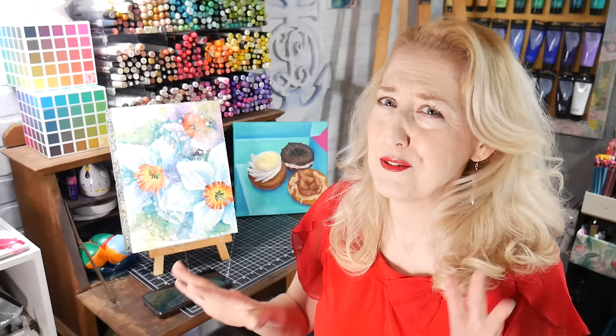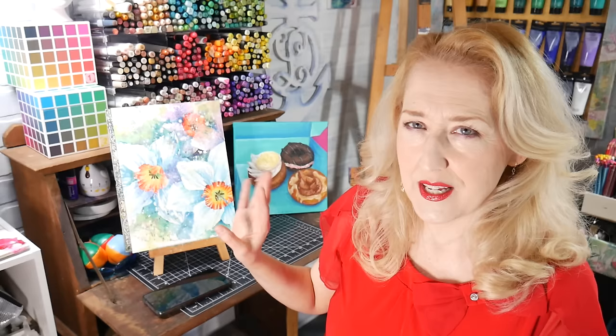I filmed the whole thing without narrating it because I really wanted to just be in the moment and enjoy it. It took a lot of concentration and being present to get the look I wanted. There were moments during the painting process where I thought, 'I don't want to do anything else because I like what's happening right now,' but it also felt unfinished. I'd say it was a 95 — I'm happy with it.